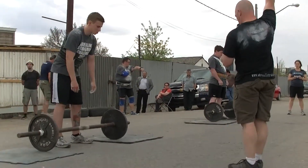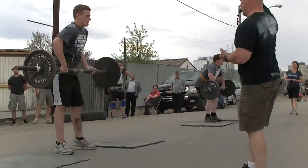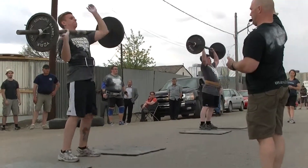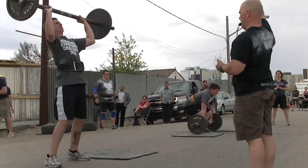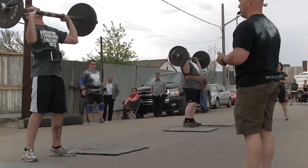165 pounds, no reps from the ground overhead, under control. He's got the underarm — the underarm technique where he's going to catch that bar on his arm and basically roll it to his chest and use it on a great press.